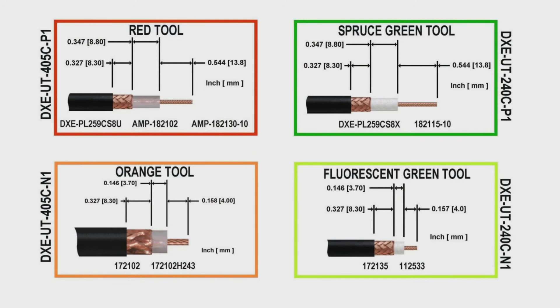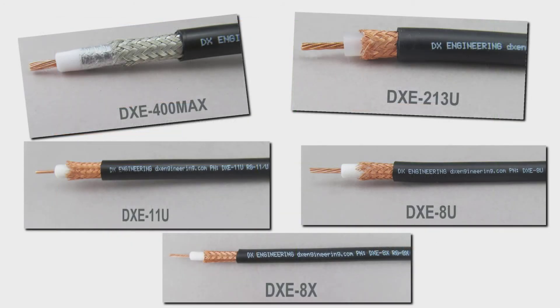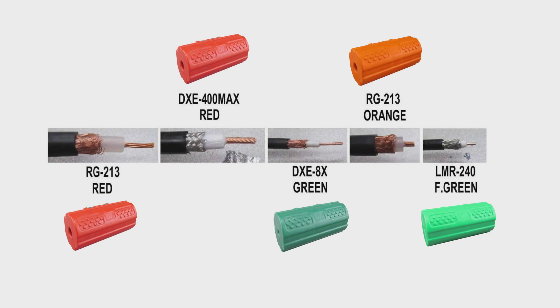Each tool has been designed to hold the blades for proper depth and spacing for the three cuts required for crimp-on style connectors. Many brands and types of coaxial cable have been tested with these tools, including DX Engineering brand coaxial cables, LMR240, LMR400, LMR400 Ultraflex, Davis RF Barriflex, and various Belden coaxial cables as well.